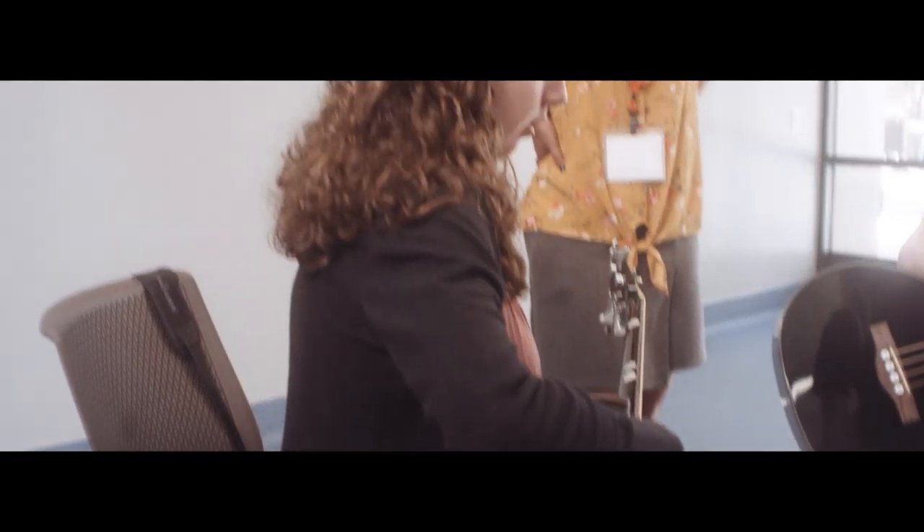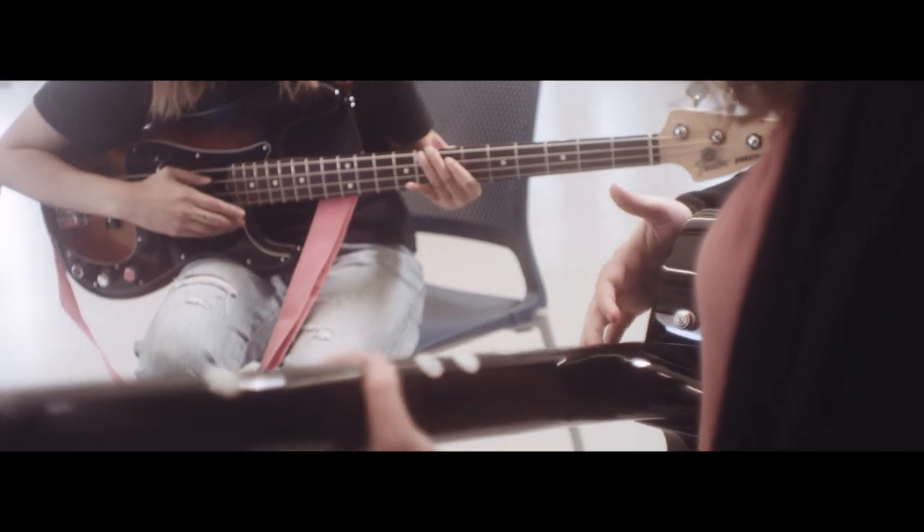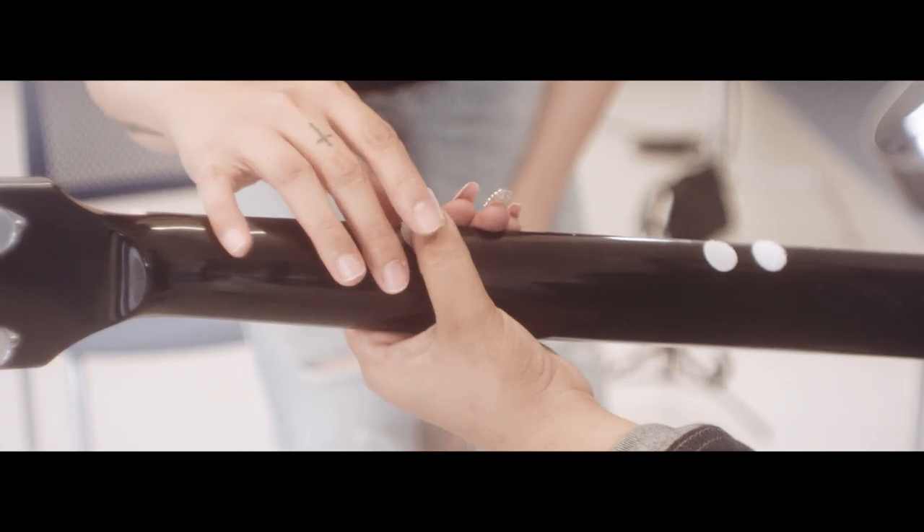So the bass is like the foundation of all the songs. These are little markers that we're going to use to kind of learn how to play the chorus of a song.